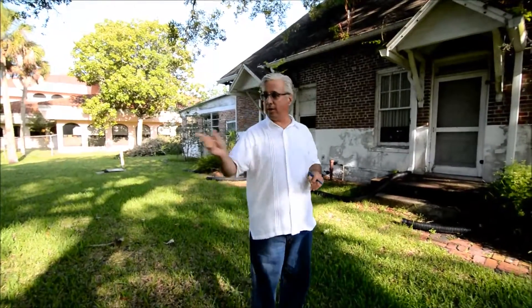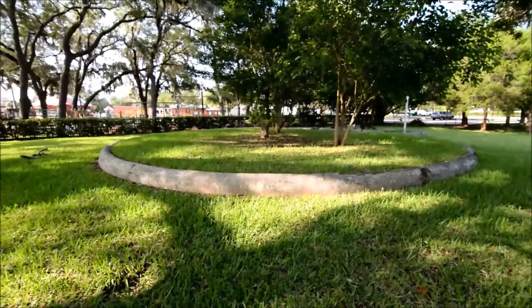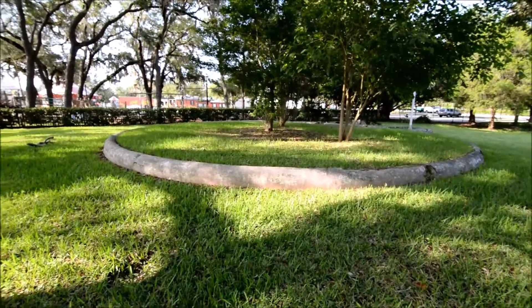Very cool, so we're standing here. We pointed out where the water was aerated, and now we have a very close detail of it. Isn't that beautiful? It's almost archaeological, right? It's just sitting there like ruins — the circle.